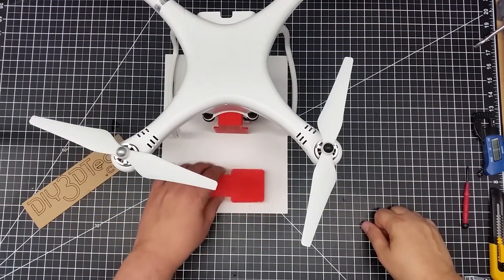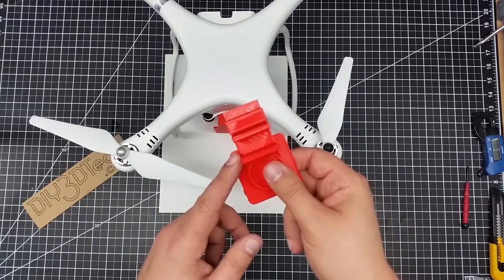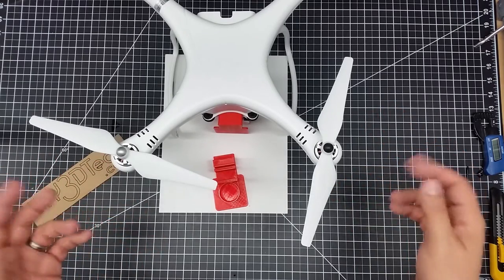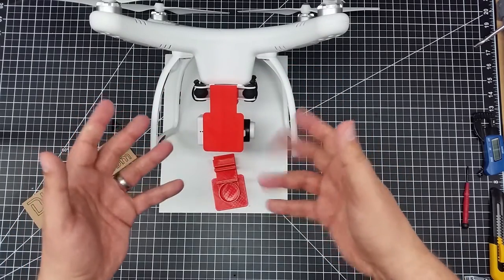Welcome to this edition of Videodrome by DIY3Dtech.com. In this episode I want to introduce this little piece. A lot of you guys have been asking for, since I do 3D design and printing, is a gimbal lock for the Upair. So I finally have gotten it done.